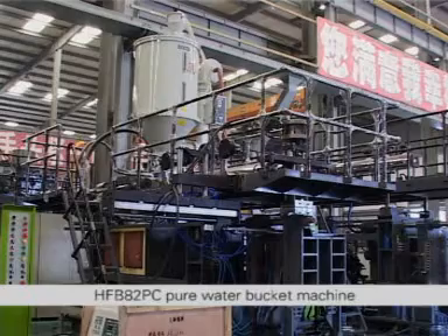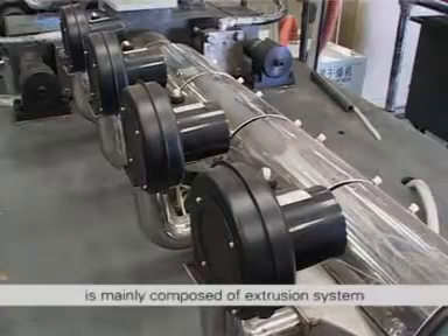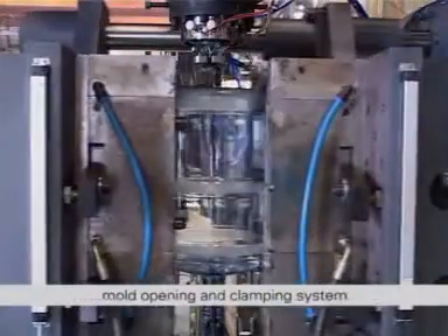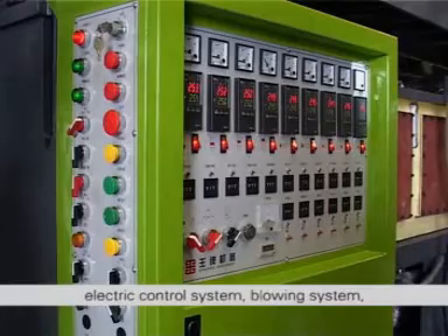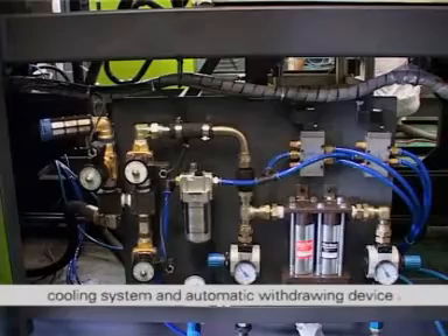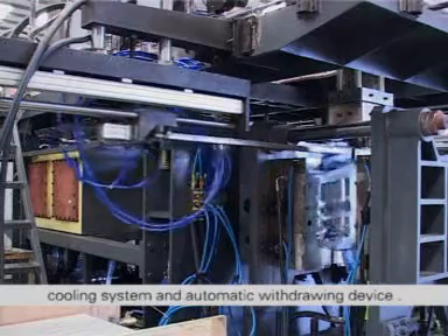The HFB82PC Pure Water Bucket Machine is mainly composed of extrusion system, lifting device, die head system, mold opening and clamping system, electric control system, blowing system, hydraulic system, pneumatic system, cooling system, and automatic withdrawing device.